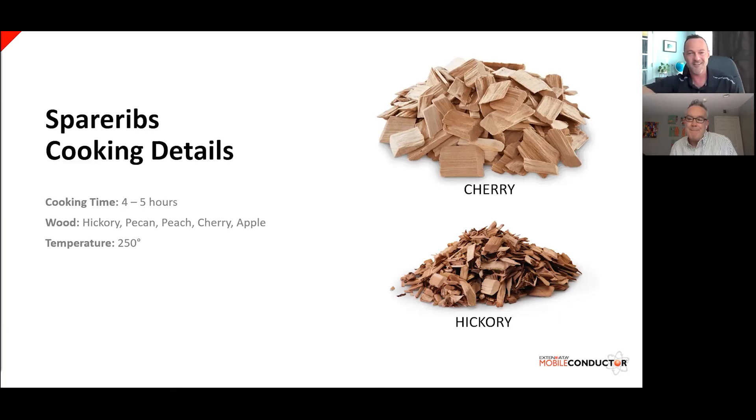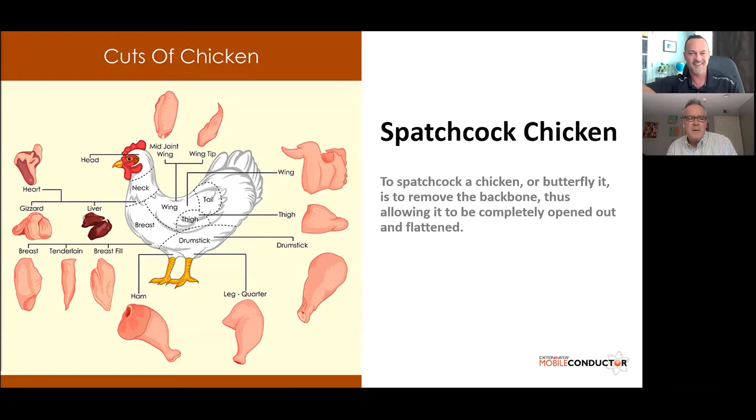Speaking of chicken, let's take a look at our next slide. We're going to talk about a method of smoking chicken called the spatchcock method, which is essentially where you remove the backbone from the chicken and flatten it out so that you get even heat throughout the entire bird. The breast, thighs, and legs all receive the same amount of heat and should finish cooking at basically the same time. We've put together a video to demonstrate the spatchcock method.